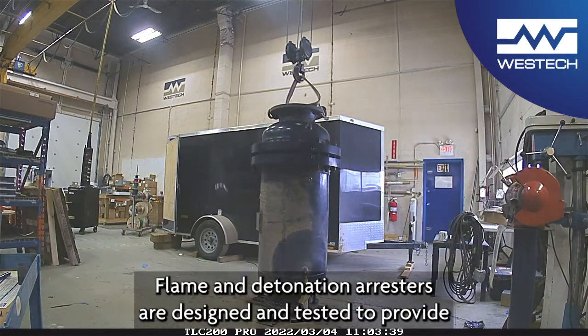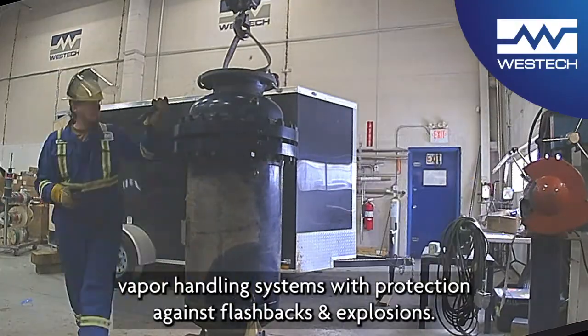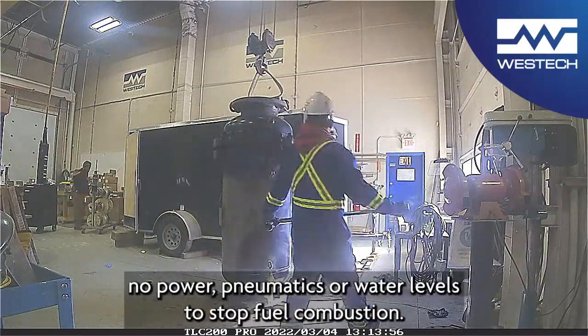Flame and detonation arrestors are designed and tested to provide vapor handling systems with protection against flashbacks and explosions. The flame arrestors are a passive device requiring no power,